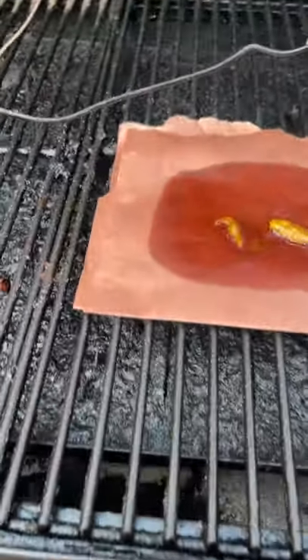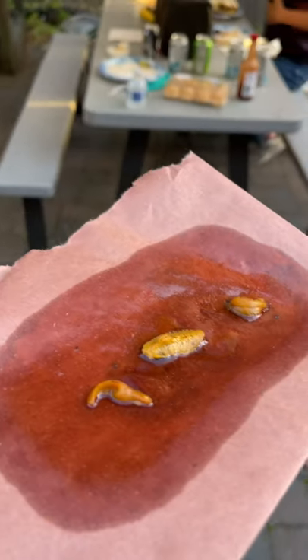We're gonna smoke up these three little gonads. It's time to pull my smoked gonads off the grill — make sure all that fat renders.